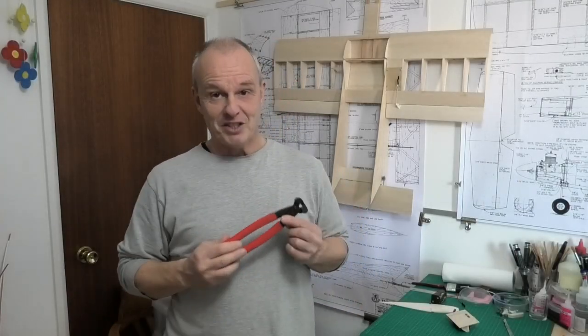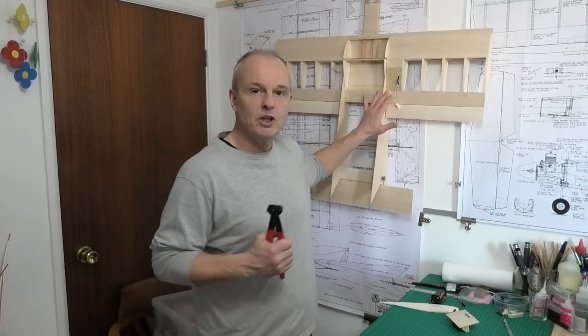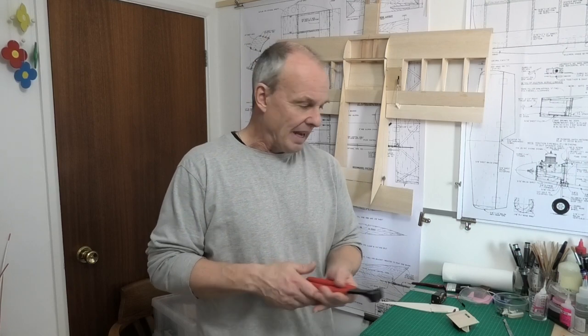I recently got this pair of z-bend pliers and I just couldn't wait to do a review and tell you what I think of them. I've been struggling for years making my own z-bends. Z-bends are pure simplicity in themselves — they're a great idea, they work lovely, and we probably all use them in our builds to control linkages one way or another. I've always been skeptical about z-bend pliers, thinking perhaps they don't work, and for years I struggled making absolutely rubbish z-bends, something I really didn't like doing.